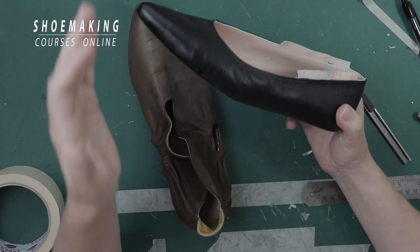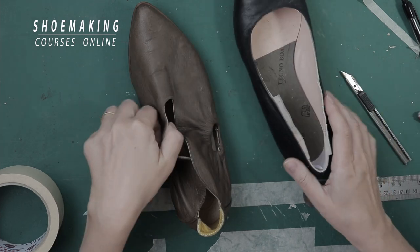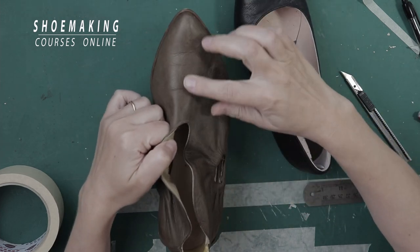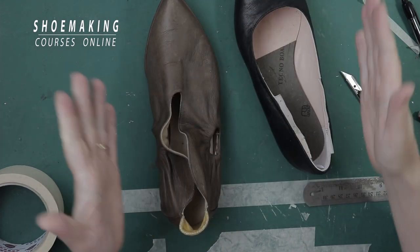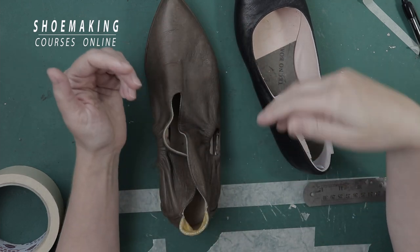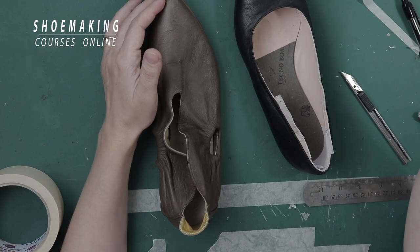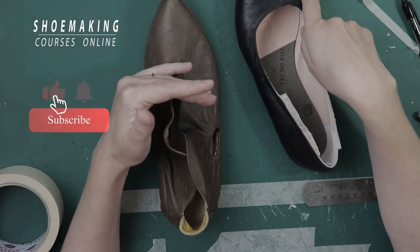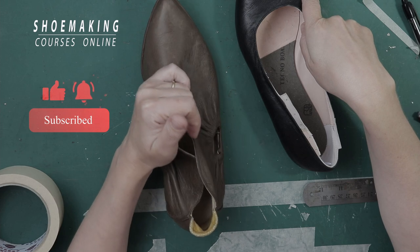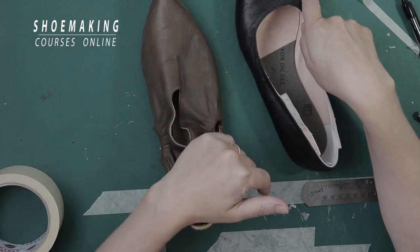Almost every beginner makes this mistake where inner parts — the lining parts — are shown through the upper. Not on my shoes, but on your shoes. So if you want to avoid it, watch this tutorial. Don't forget to subscribe to this channel and click the bell button to be notified when my new video comes out. Let's do it.